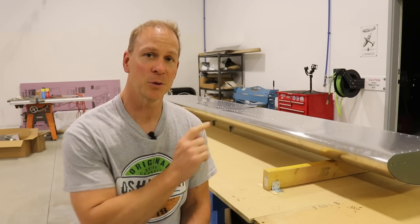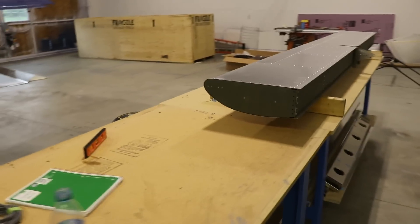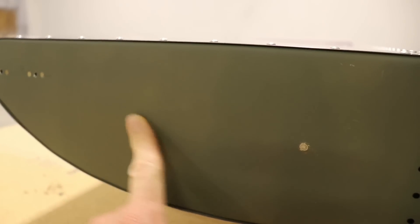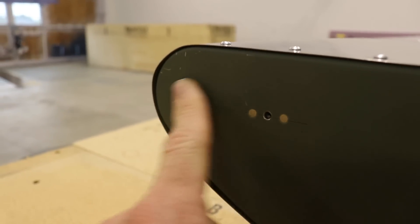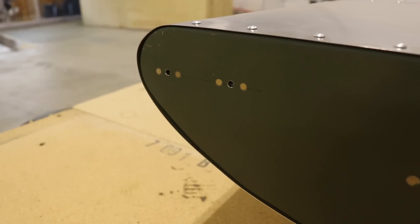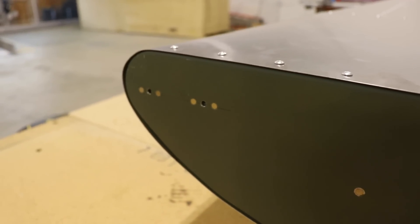There are two things I want to show you about my horizontal stabilizer. You can see I've turned this over so it is right side up — we're looking at the left side of the stabilizer. You can see the two rivets I put in here just to fill those tooling holes, and you'll notice two nut plates I have riveted up here. Maybe what I'll do instead of telling you what that is, go ahead and take a guess — leave a comment below on what you think these two nut plates are for, and I'll tell you in the next video.